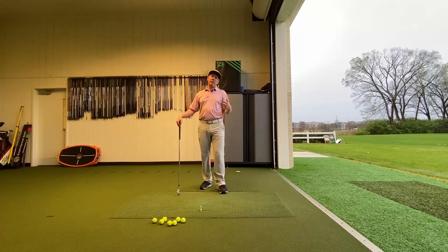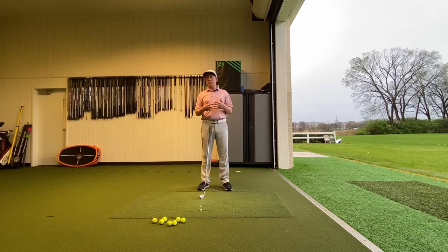I've had a lot of golfers ask me how they should get some depth in their backswing or how they should rotate their chest. A lot of times golfers don't realize that they are doing a lot of arm movement and not enough body rotation. So let's jump into it.